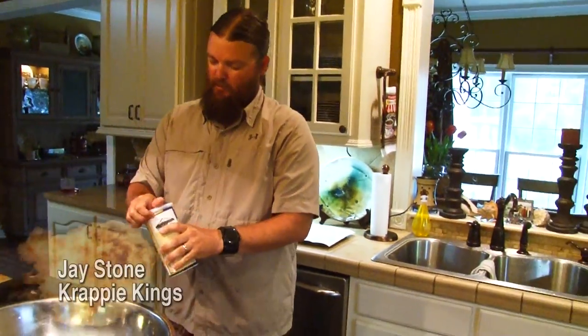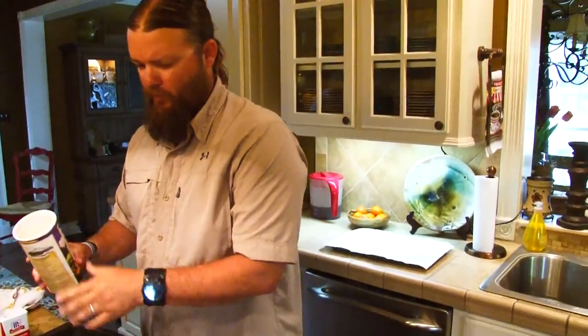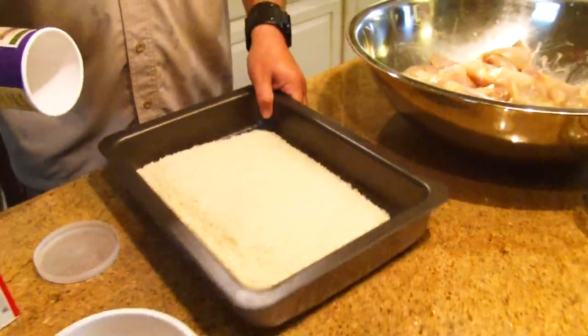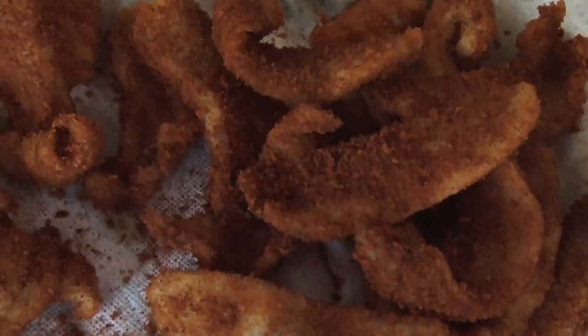The next thing we're going to do is take our panko breadcrumbs. This is the case for all types of frying: you don't want to put your flour, cornmeal, breadcrumbs, or whatever you're frying with on too early. Wait till the last minute to put that on those fish and they'll fry up a lot lighter and crispier.